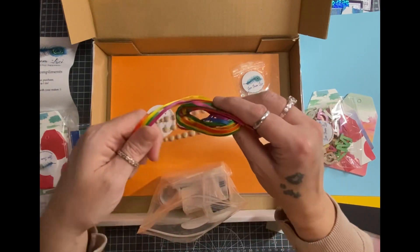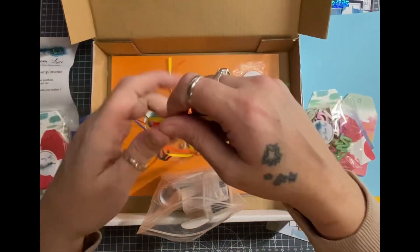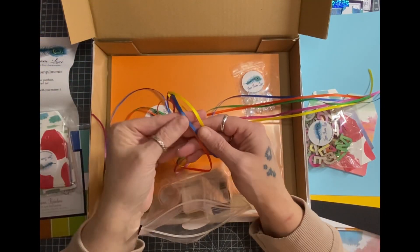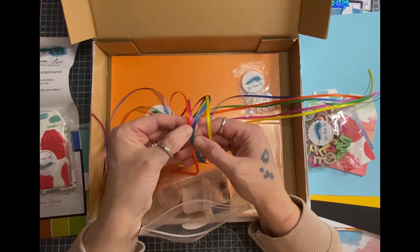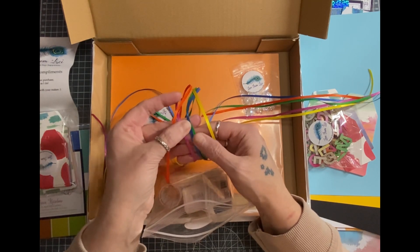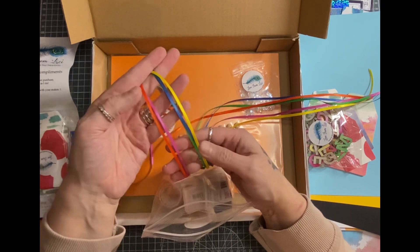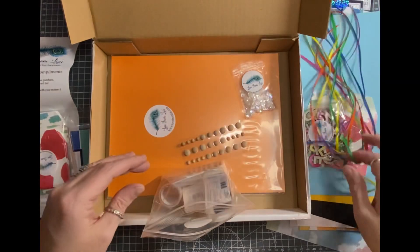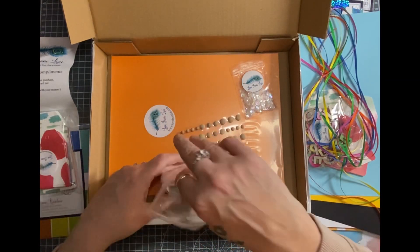Ribbon - this is standard as usual with Lizzie's kit, you always get ribbon. And these are beautiful, beautiful colours. So there's an orange, a pink, a blue, a green and a yellow. And they are verging on neon. They're beautiful. Bright and cheerful, happy.